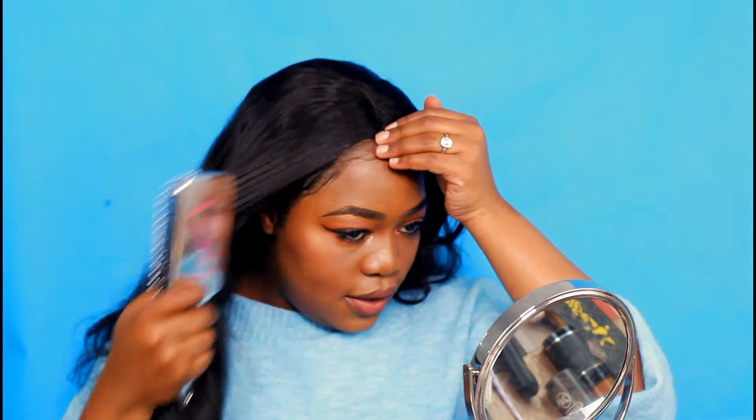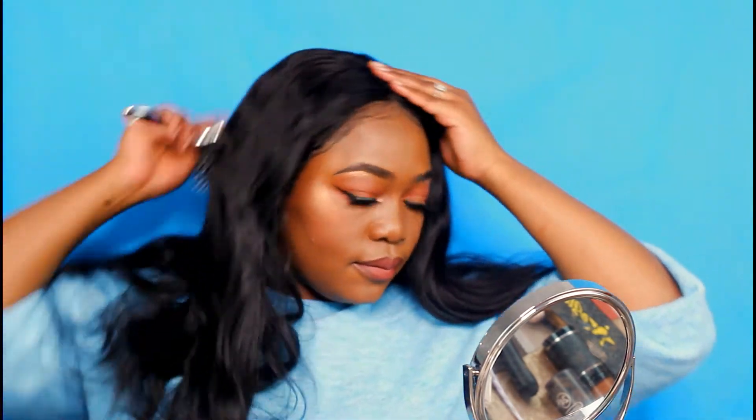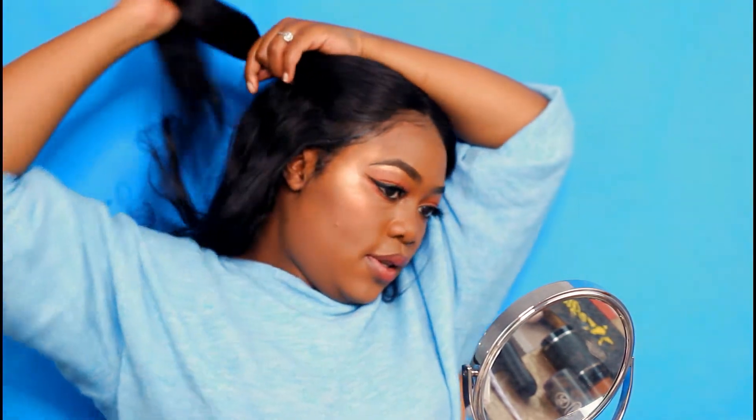After removing the head wrap or bandana that you use to tie your baby hairs down and hold the glue, you will need to re-brush your hair and then add a little bit of foundation so that there is no clear line between where the bandana ended and where you're applying your foundation and powders.